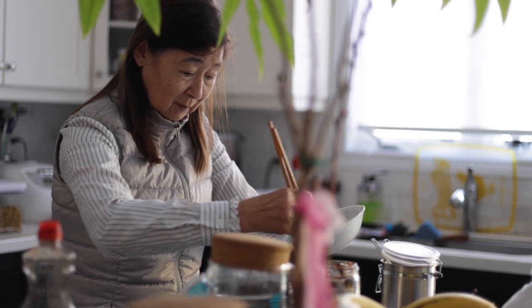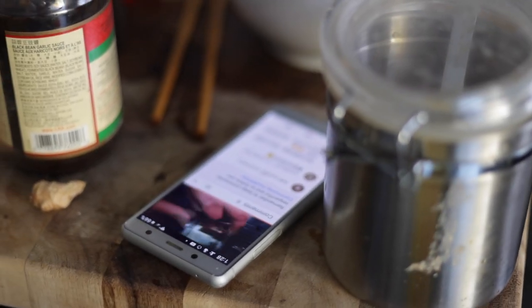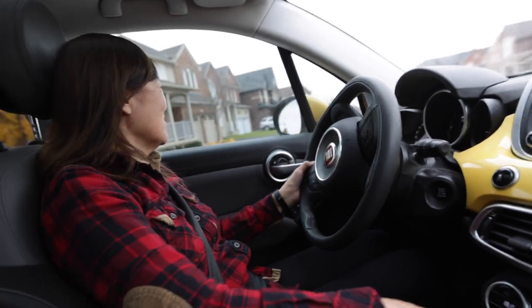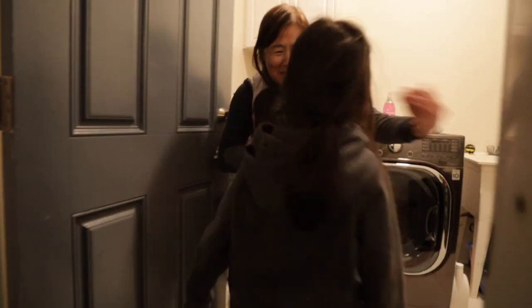This is grandma — well, technically my kids' grandma. Let me tell you about her: she's an awesome cook, she's constantly online looking for recipes to cook for us, and the best thing is she can drive a six-speed manual. How cool is that? And the most important thing — my kids absolutely adore her.